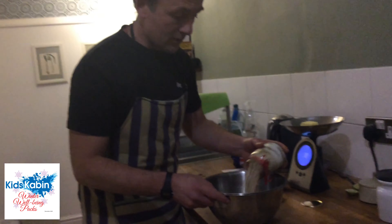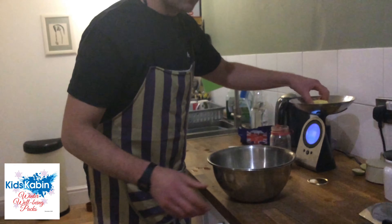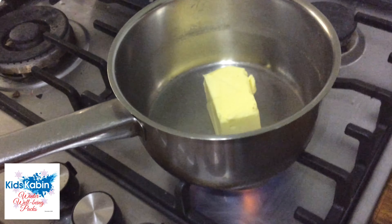Pour the ingredients into a bowl. We need to melt the butter in a pan.